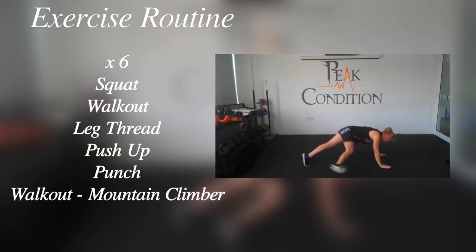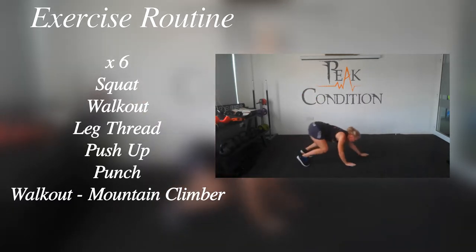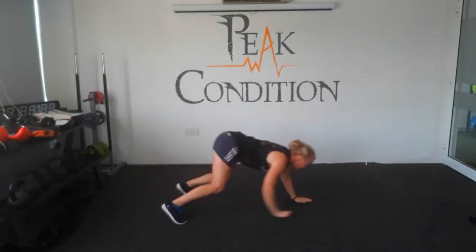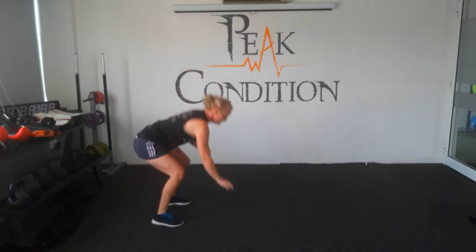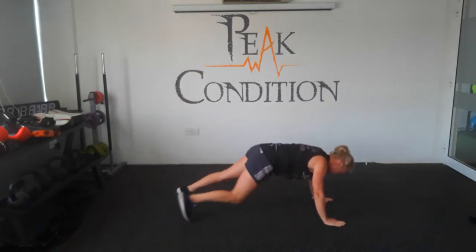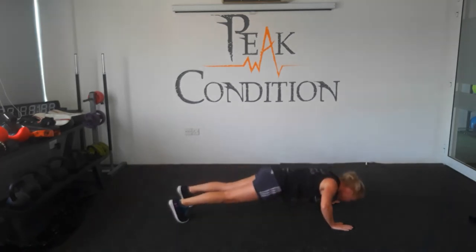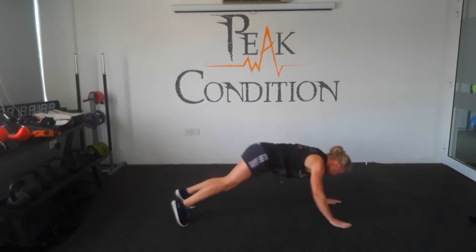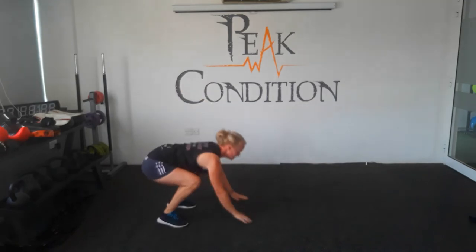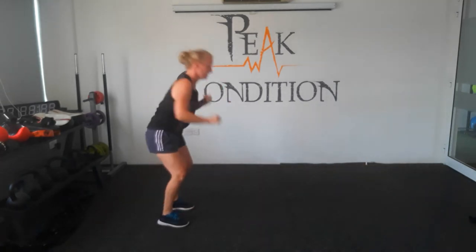Round six, are you ready? So we've got mountain climbers to add in. So at the end, once you come up and do a punch, you're then going to walk back out again and then do a mountain climber. Mountain climber is knee to elbow across the body this time. So let's get started: squat, walk out, leg thread, push-up, walk back in again. Standing up to your punch and then you're going to go back down to a walk out. Knee to elbow, knee to elbow, keeping your core tight, crunching it as you go. Take breaks in between this. You can stop the video at any time and take a break. Try and stop it at the end of each round though. Complete the round and then have a break, have a drink of water, get your towel ready.